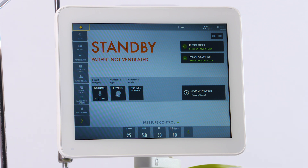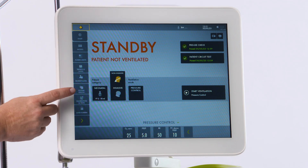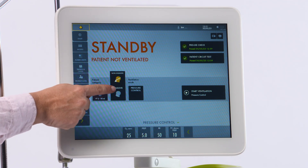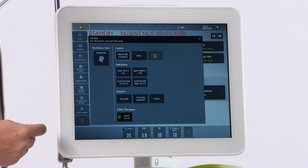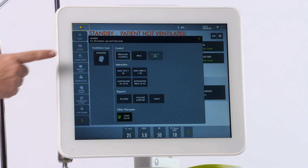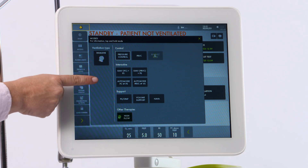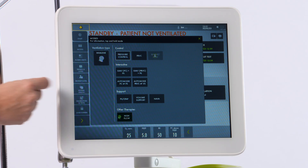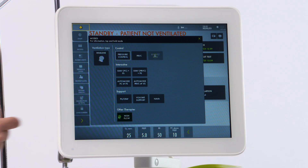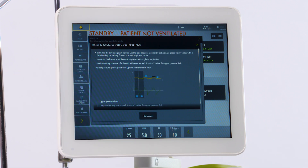On the screen, you'll notice patient type, offering neonatal and pediatric. Ventilation type, including non-invasive and invasive. Under the modes tile, you will see an array of modes offered, including control modes, SIMV, auto modes, as well as spontaneous modes. On-screen tutorials are built-in if you touch and hold, telling you about that mode of ventilation.